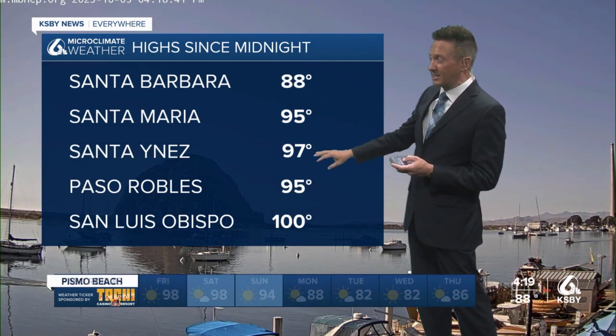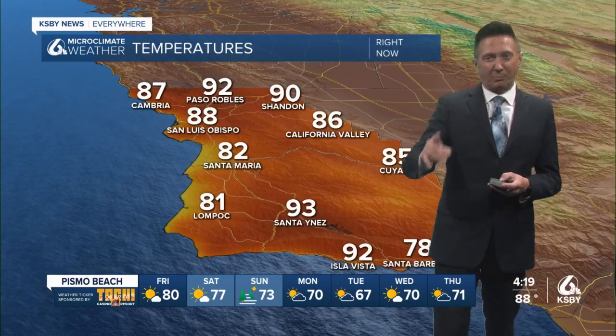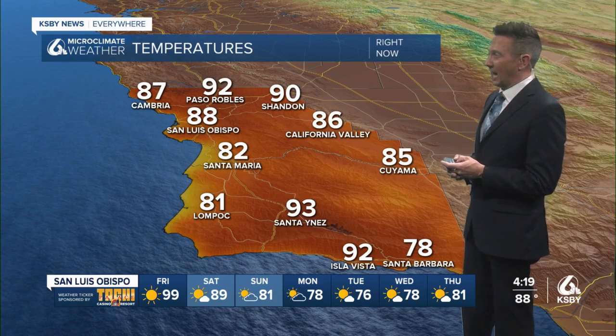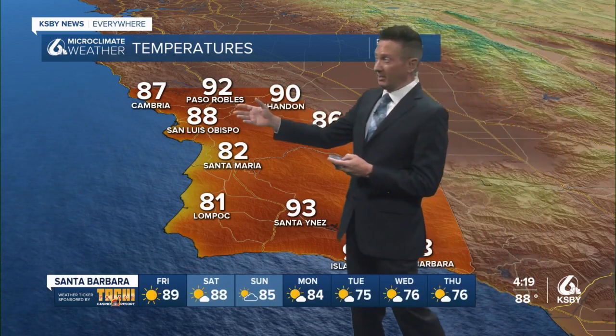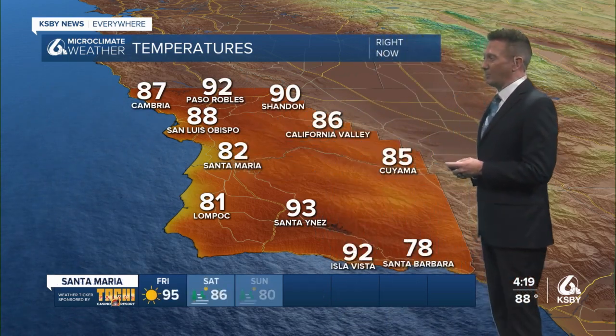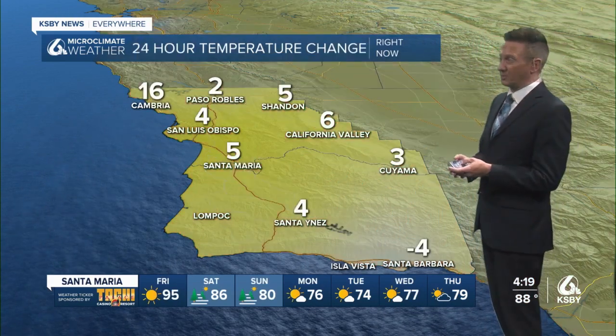We're going to review the heat of the day: 88 Santa Barbara, 95 Santa Maria — these are misses for records. San Jesus 97, 95 Paso Robles, a miss. But 100 in San Luis Obispo — that breaks a 70-year record for daytime high. 92 right now in Paso Robles and 90 in Shandon, mid-80s in California Valley and Cuyama, still 87 in San Luis, Cambria 82, Santa Maria 81, Lompoc 93, Santa Ynez and South Coast temperatures anywhere from the 90s to the upper 70s.